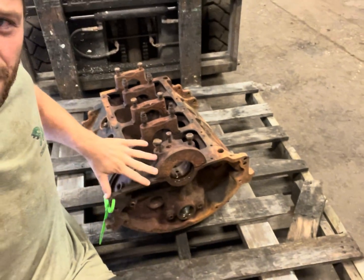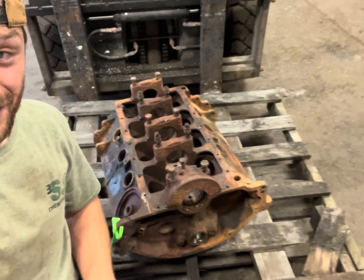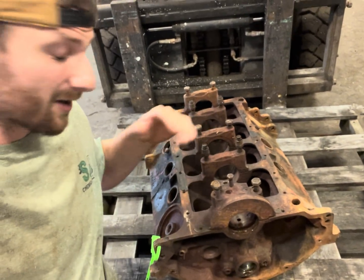Today we just got this Chrysler 340 engine block into the shop and I'm going to show you how we get this thing down to bare metal. This thing's in pretty rough shape. We're going to have a closer look at it, then I'm going to take a weight of it before we dip it and after, and see how much metal loss we have and how much crud we got out of there. Should make for a pretty interesting video so make sure you guys stick around.